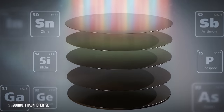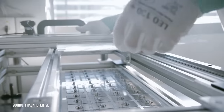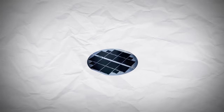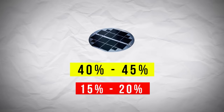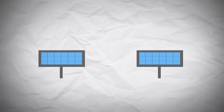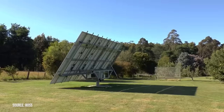Multi-junction cells can absorb more of the sun's energy because they have multiple layers, but they are also more expensive, which is why reducing their size is so important. What's really incredible is that their efficiency actually increases as the sun becomes more concentrated, meaning they can reach efficiencies of 40–45%, compared to 15–20% of normal single-junction cells. If we think back to that field of solar panels, having them operate at 45% efficiency instead of 15% would give us three times the amount of generated energy.